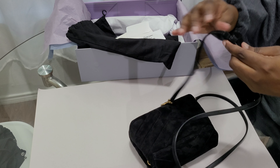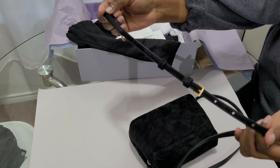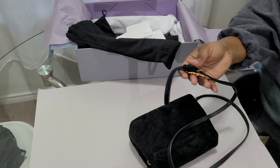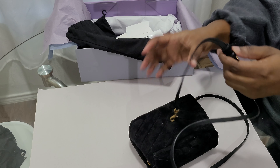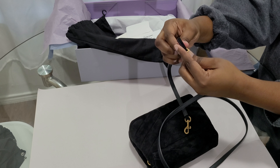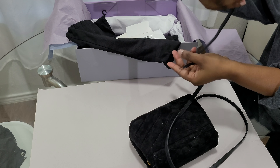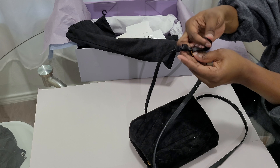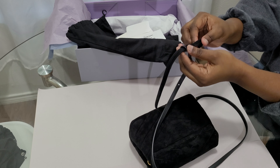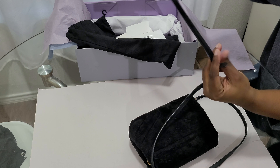It does have an adjustable buckle, but this is not the strap from previous years where you could use it as a wristlet — this is just a regular buckle strap. Once you take it out, you attach it and it has a second strap holder so it doesn't fold back.